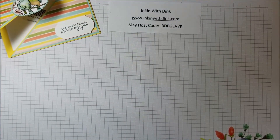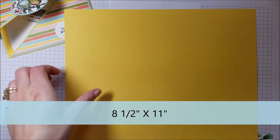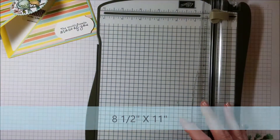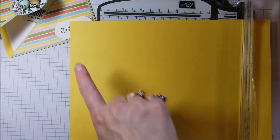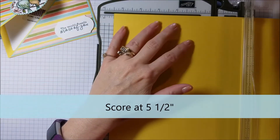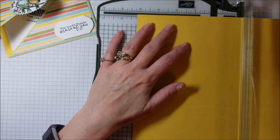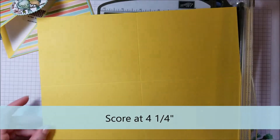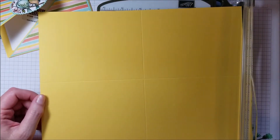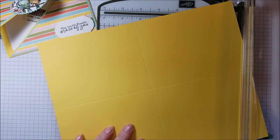The first thing you're going to need is a piece of cardstock that measures eight and a half by eleven — a full sheet. Then you're going to need your trimmer or your scorer, whichever you prefer. First, along the long side, score your cardstock at five and a half. Then turn it 90 degrees and score it at four and a quarter. Basically you are dividing your cardstock into four quadrants.